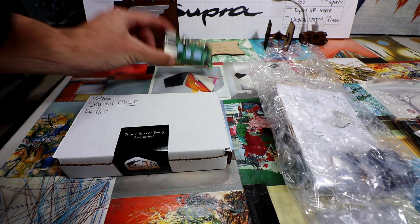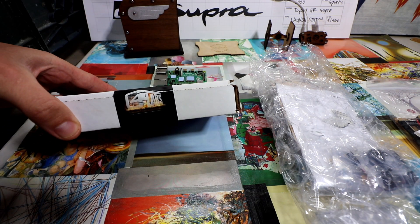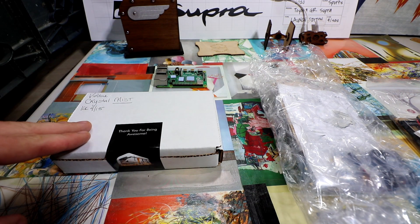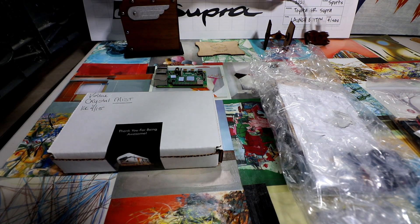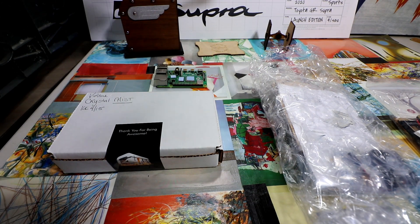Good morning, YouTube. Raspberry Pi 4 and C4 Labs threw me three new cases to check out. They've made really cool cases in the past using a lot of wood. They use a lot of layer cases as well.